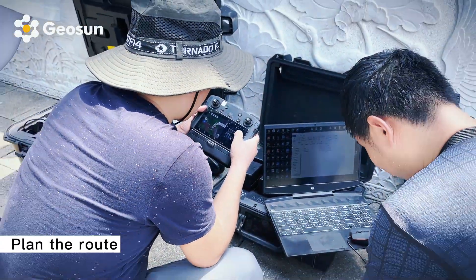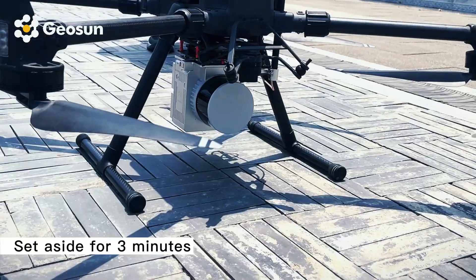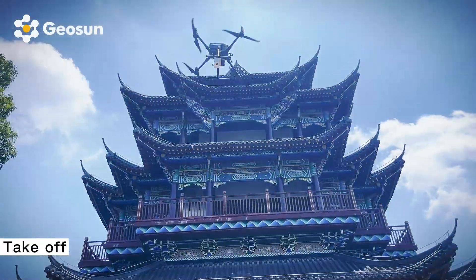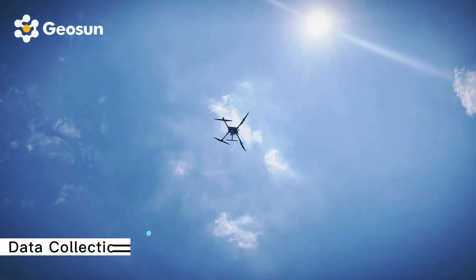Plan the route. Set aside for three minutes — take off.